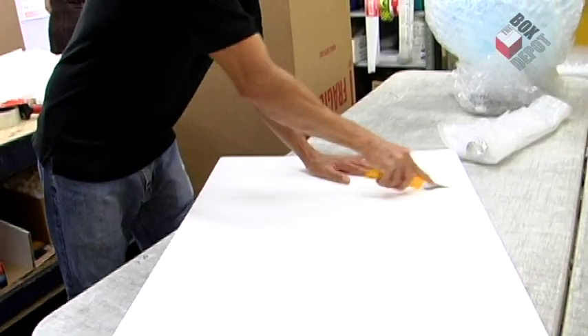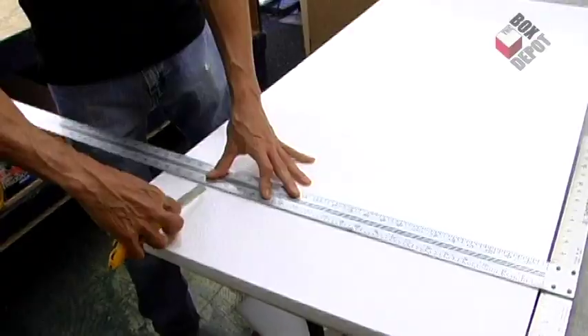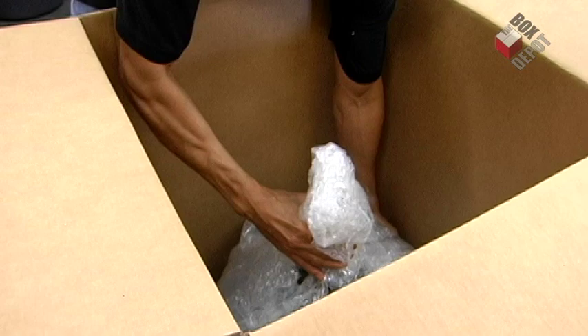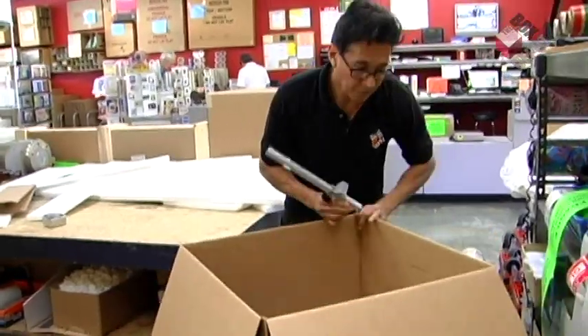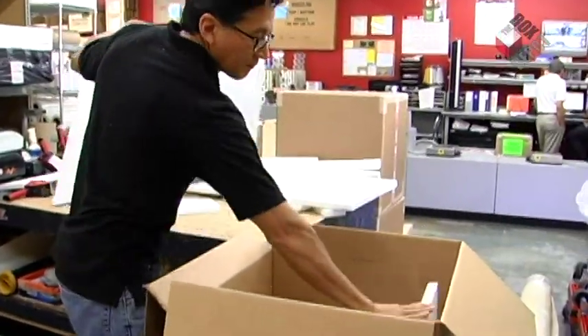Then after that, we're going to cut the styrofoam and then line the box with it. Then we put the lamp in the box. Now we're going to cut down the box to make it cheaper for shipping and also to give it a better fit for the lamp.